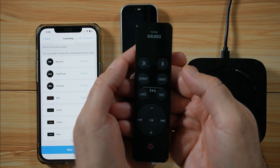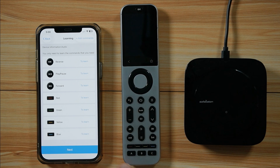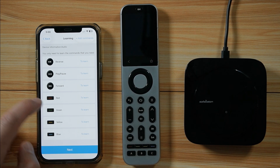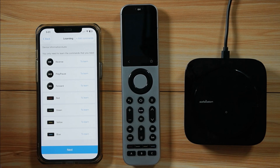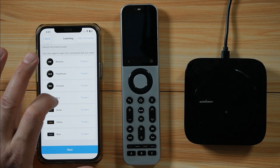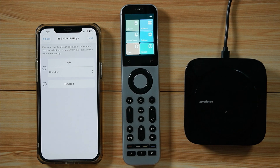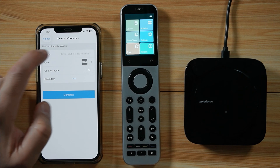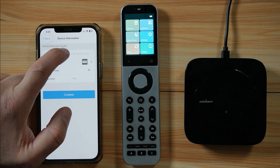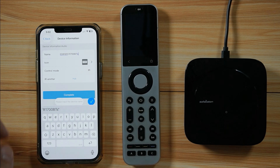My Edifier speakers have multiple inputs: Line 1, Line 2, and Bluetooth. I want to teach the hub those input buttons using the color buttons on the remote. The red button will be Line 1 — this will help when programming the activity later. When you finish teaching all commands to the hub, press Next, then select where to save the commands — I'm saving all commands to the hub. Since it wasn't from the database, you need to name it: I'll name it 'Edifier R1700BTS.' Tap Complete.